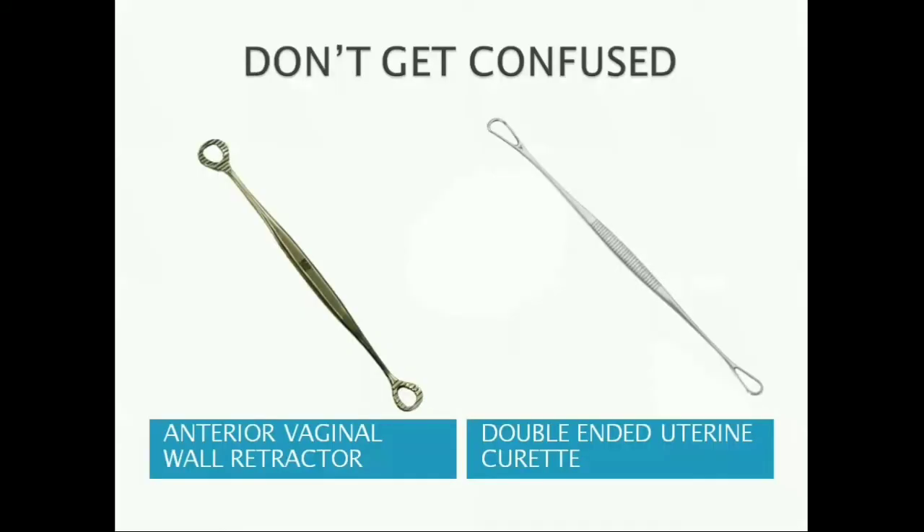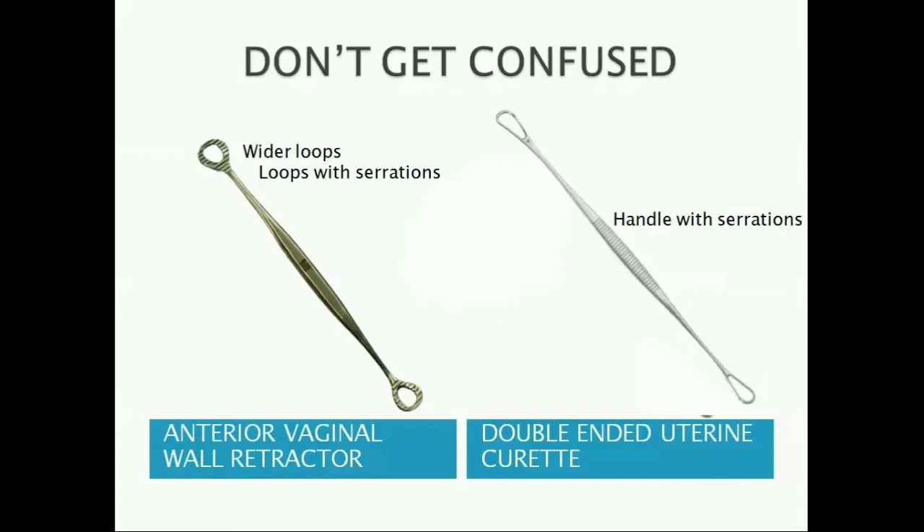Don't confuse a double-ended uterine curette with an anterior vaginal wall retractor. An anterior vaginal wall retractor has wider loops and both loops are the same, whereas a uterine curette has a blunt loop and a sharp loop. The uterine curette has serrations on the handle, whereas the anterior vaginal wall retractor has serrations on the loops.